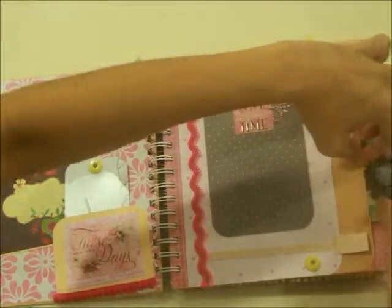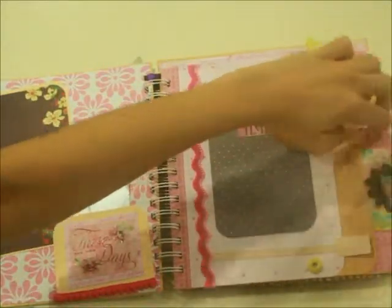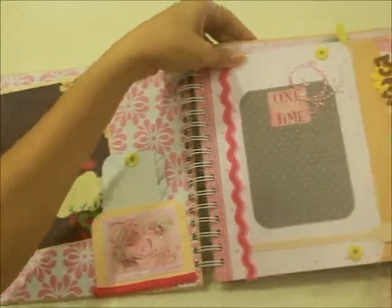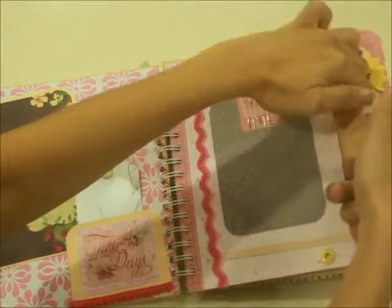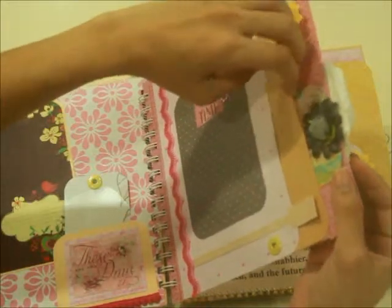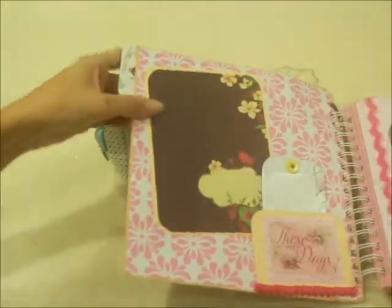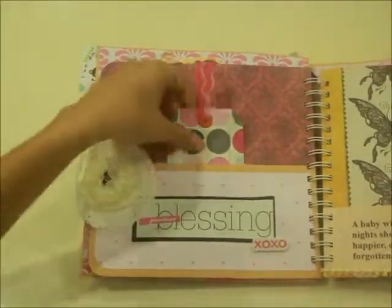The idea of this pregnancy journal is for you to keep all those receipts, appointment cards, or anything pertaining to your pregnancy journey. I have eyelets here to fit in as pockets — there are actually three pockets: one, two, and three. Anything pertaining to the third to fourth month you can put in here.